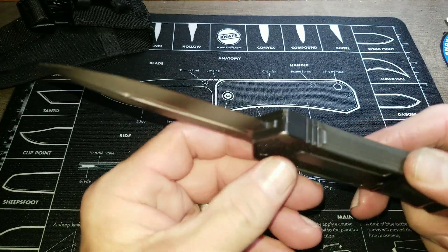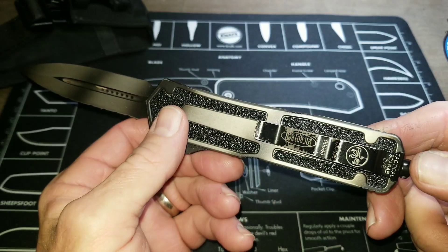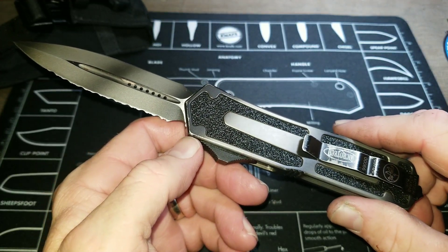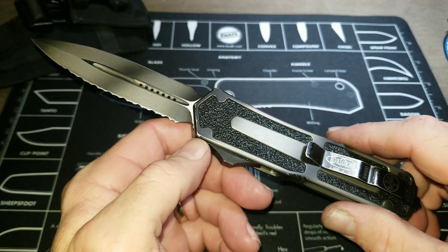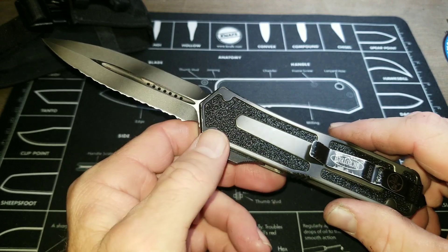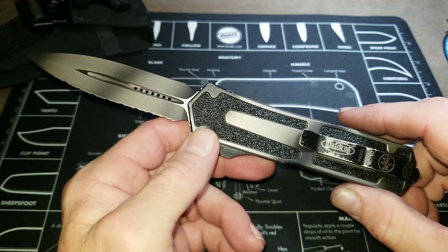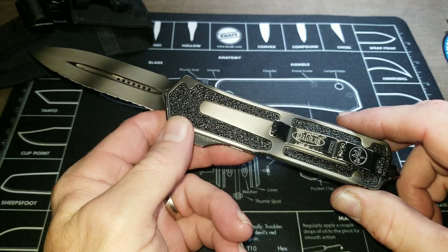It's a keeper — this one will never leave me unless I truly can't pay bills and have to start selling knives. I'm not cutting or stabbing dirt with it, but it's well used and I plan to keep it.